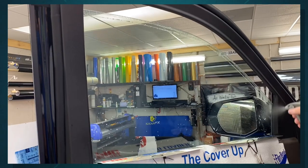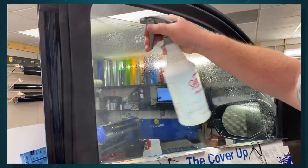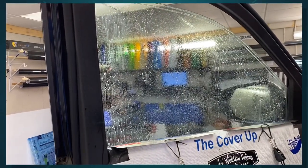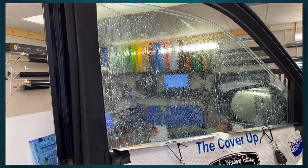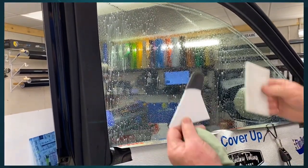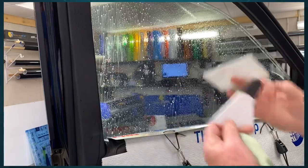We've got a 2021 Yukon Denali XL — extra long, so it should be extra expensive. This is the prep kit non-scratch setup for the newer windows.